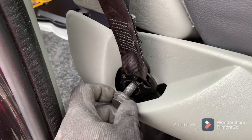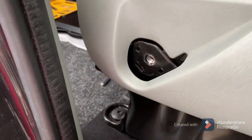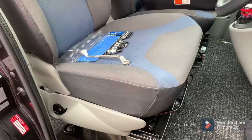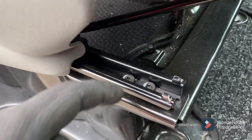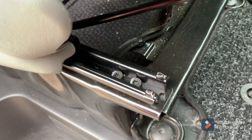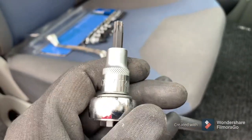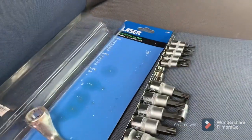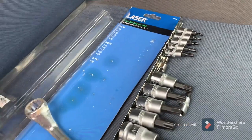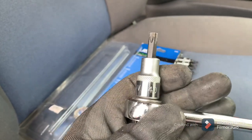First of all, I've unbolted the seat belt just to give me a bit more room to work. The next stage is to unbolt these bolts — there's eight in total, two on each corner, using a star bit. The one I have is a T40 size. I have a set here which I bought a while ago and it's a T40 size.